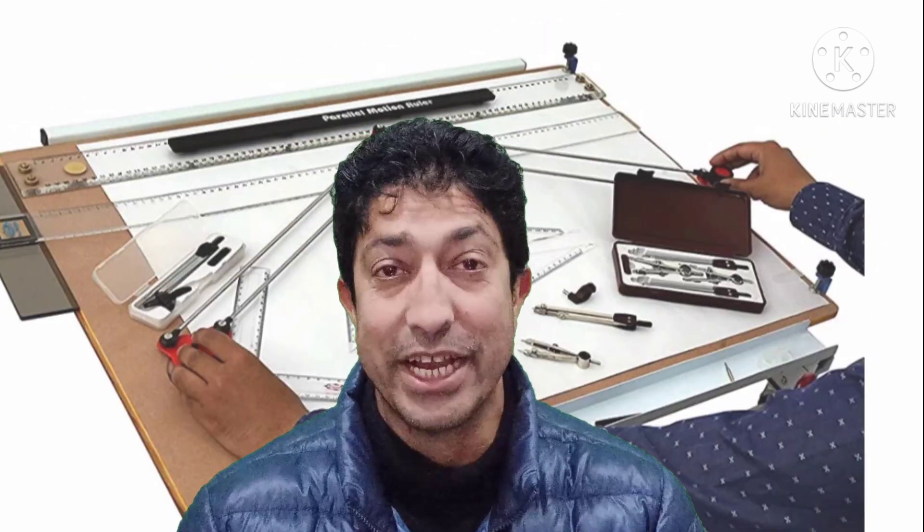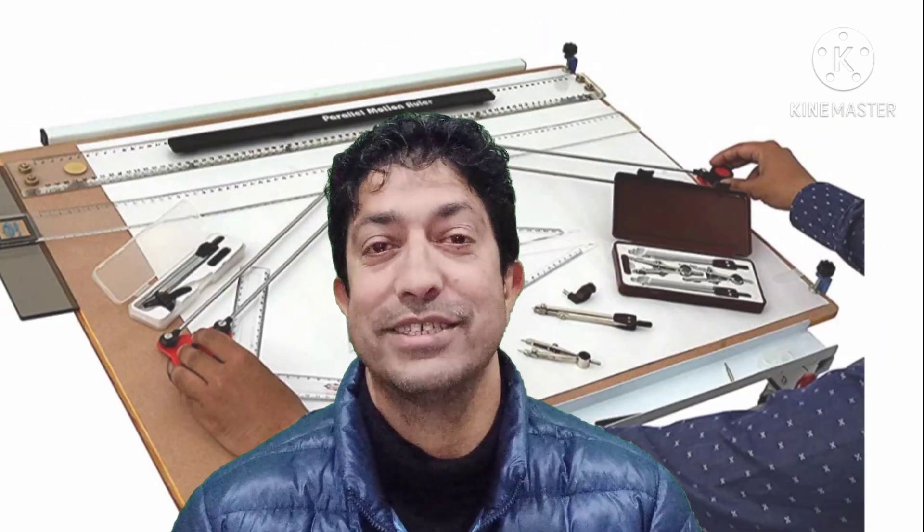The most important thing in engineering drawing is the drawing board. It is of two types — it is either wooden or it is of cardboard. It is your choice, whatever you wish to bring.